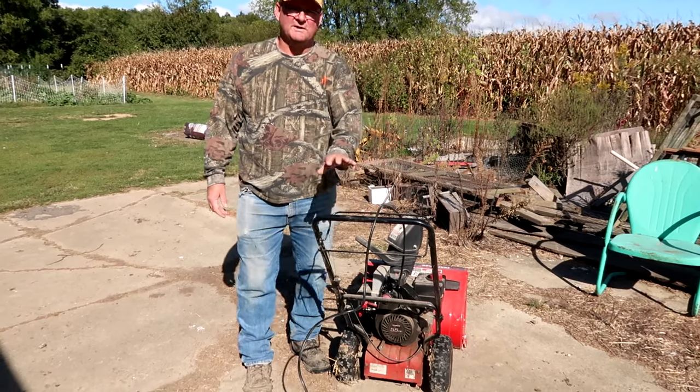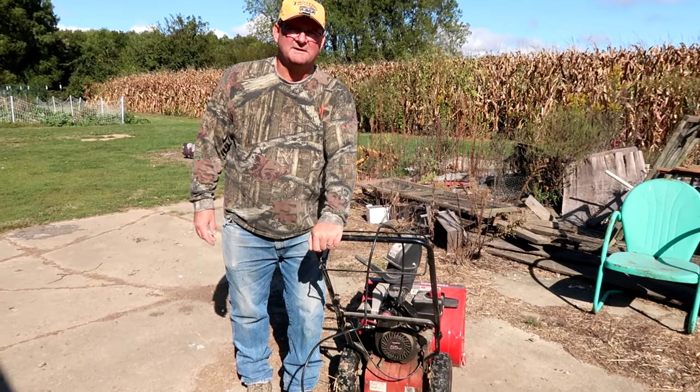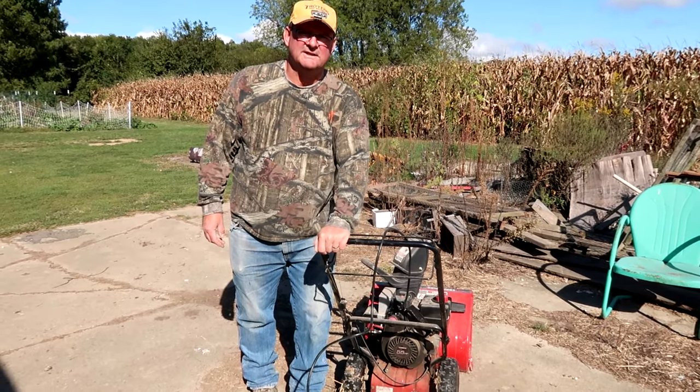Hey, this is John from Happy White Fakers. We're going to work on this snow blower. It's got a little issue when you start it up, and I think I know what it is, so let's take a look.